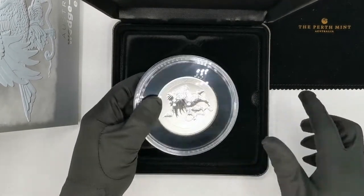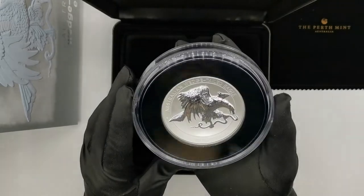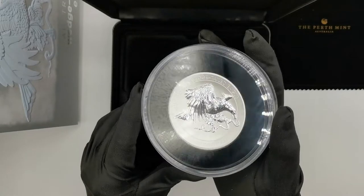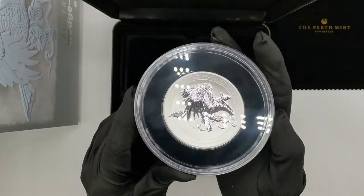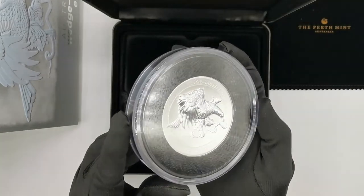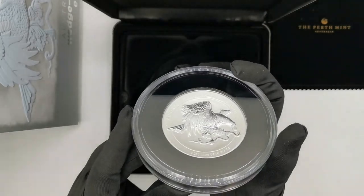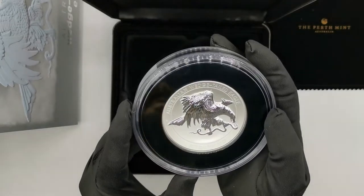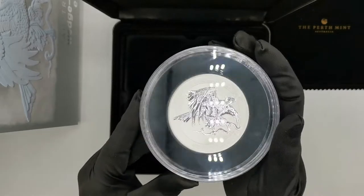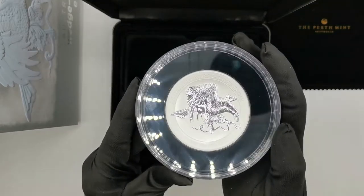It's quite a heavy thing — it's a 10 ounce coin. The coin sits inside quite a large capsule, probably almost double the diameter of the actual coin. The reverse features the eagle himself, and because of the size and the amount of metal, the eagle relief is just absolutely amazing.